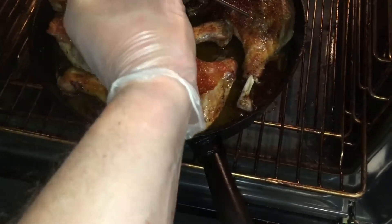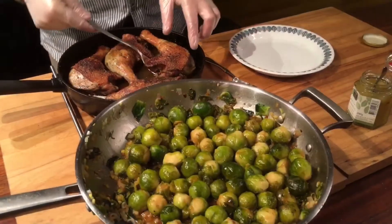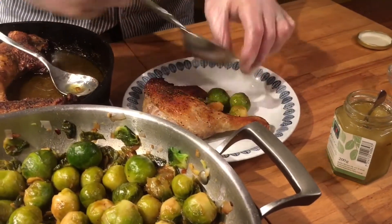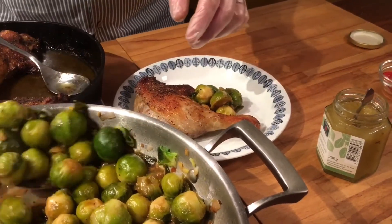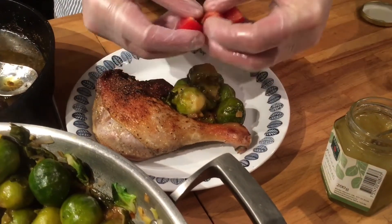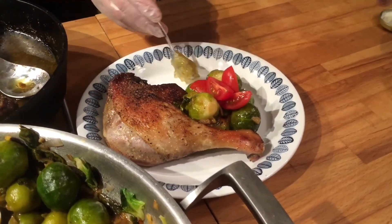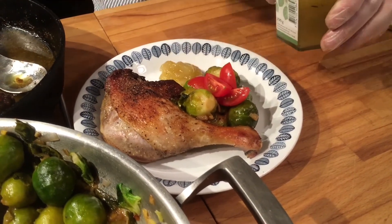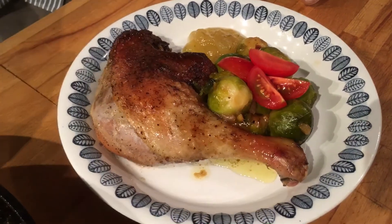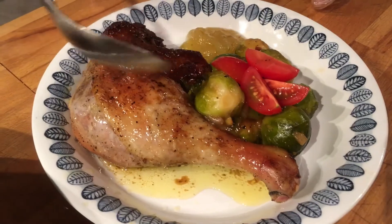Yes, that's good enough. I'm going to leave them in there until the Brussels sprouts are done. Time to plate this — I'm going to start with the duck leg, just like so. Then we're going to add a little bit of sprouts. I have a few quartered cherry tomatoes just to top that off, and with this we're going to have a pear jam. Then we're going to finish with a little bit of the butter and duck juice from the pan.